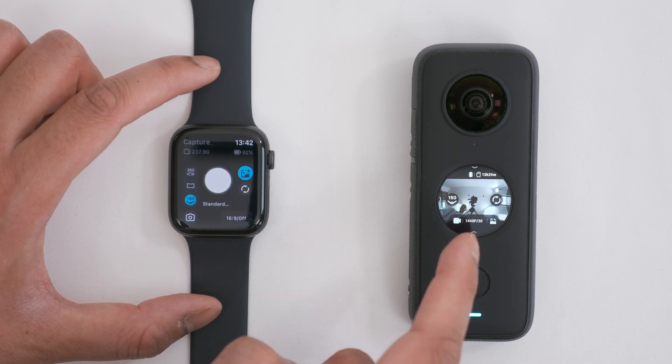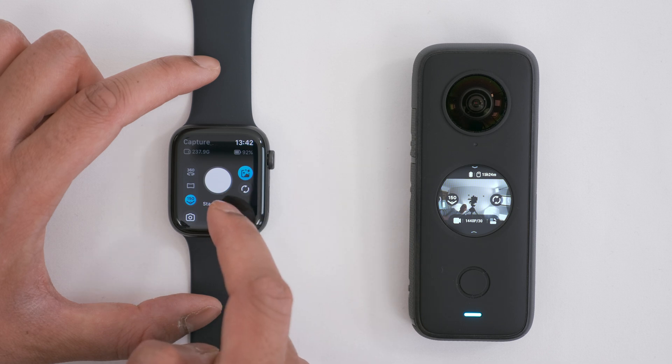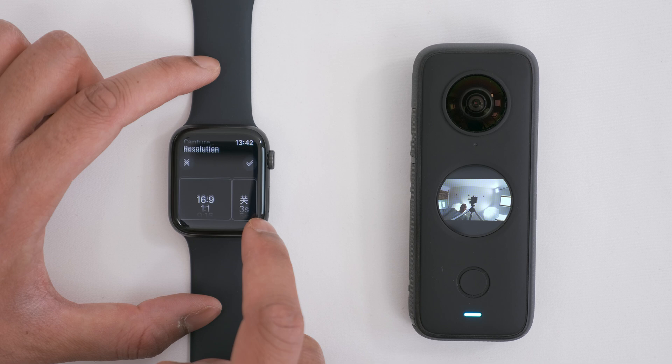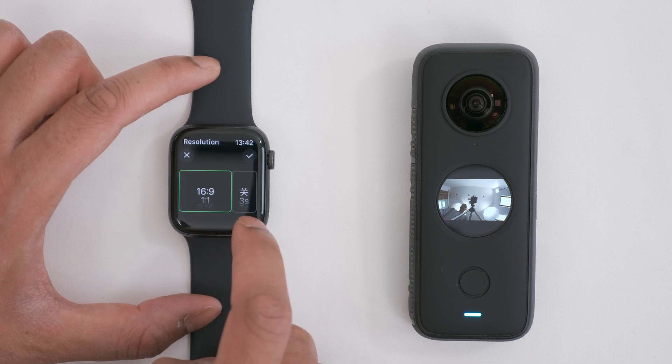Unfortunately, you can't see a preview of what the camera sees on your Apple Watch — you'll only get these controls. Over here you can change the aspect ratio and choose a self-timer option.